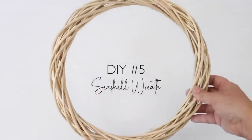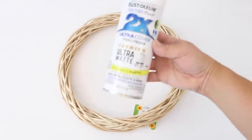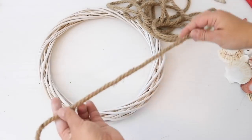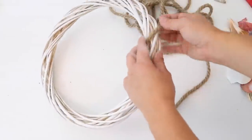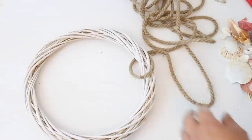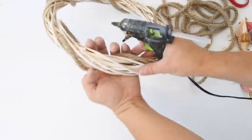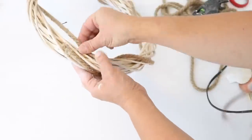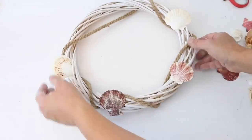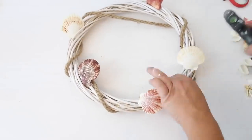For the last DIY in this section, I made a cute coastal wreath using a light-colored willow wreath from Dollar Tree. I lightly spray painted it with white matte spray paint to give it a whitewash look to make it more coastal. Then I took nautical rope, hot glued the end to the back of the wreath, and wrapped it around sporadically without a set pattern, hot gluing the end to the back. I wanted this wreath to look like it fell to the bottom of the ocean.